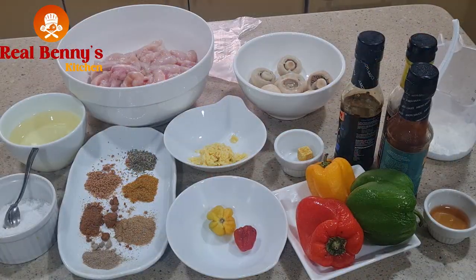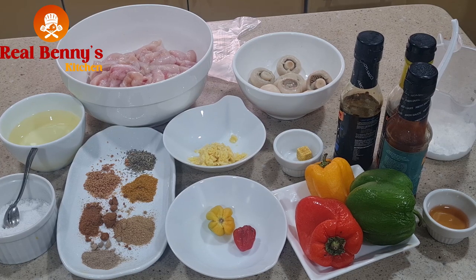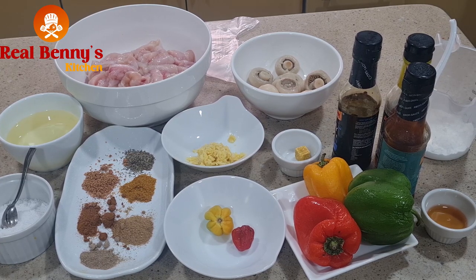Hello, my wonderful people, welcome back to my kitchen! Today I'm preparing this chicken and mushroom curry sauce — yes, you heard me right, chicken and mushroom curry sauce. If you like it, join me as we do this together.